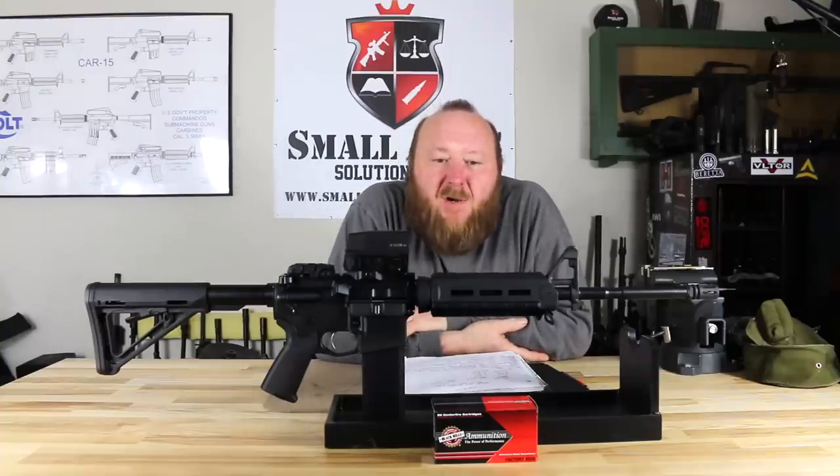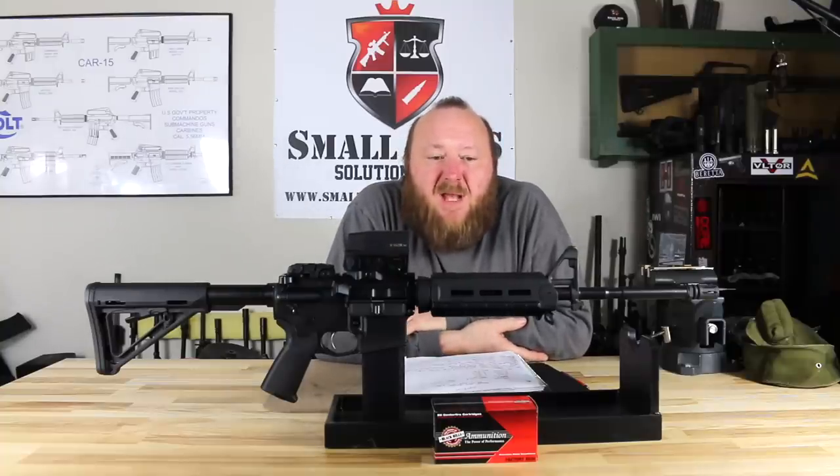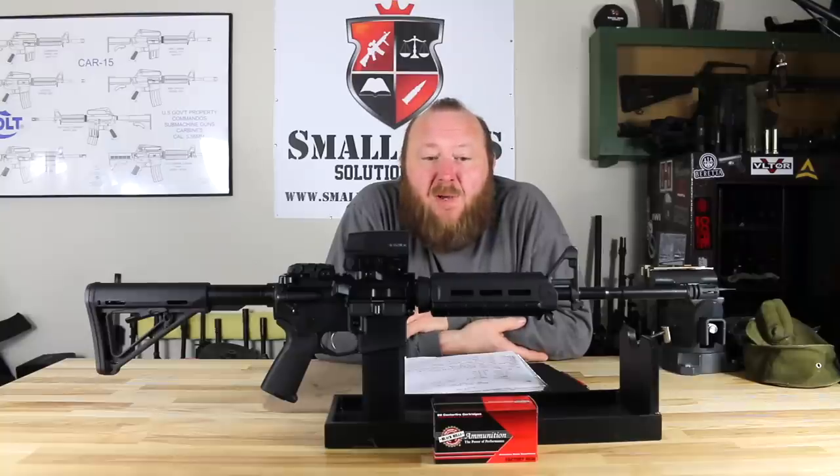Welcome to Small Arms Solutions. Through a lot of our questions and answers and through emails, I've gotten a lot of requests for me to do reviews on Palmetto State Armory. For at least a couple three years, I had a hard time getting any guns out of PSA. Unfortunately, through Henry Chan, we were able to get in touch with Josiah over at Palmetto State Armory and finally started getting some guns in.